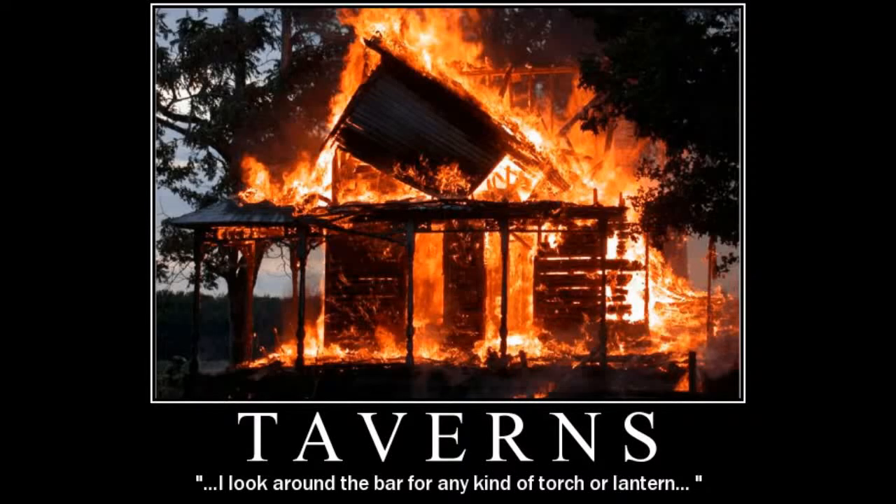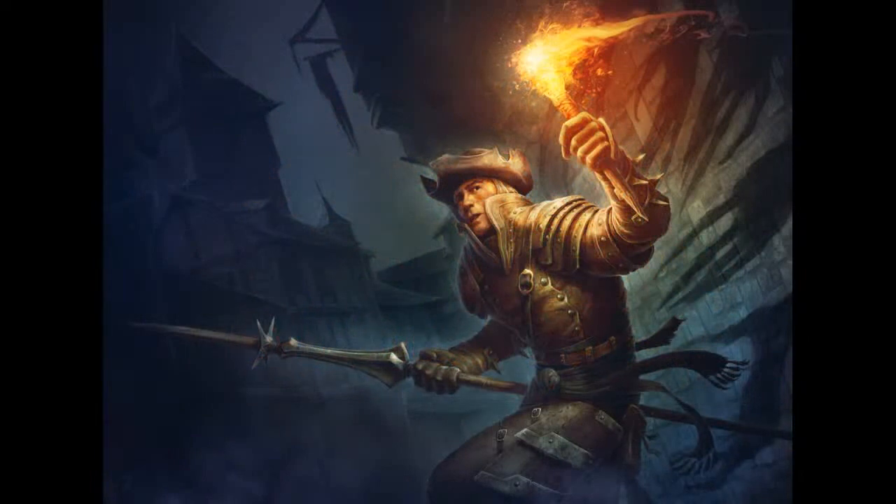Hi, welcome to How to D&D. My name is Fred Wheeler and today I want to talk about Dungeons and Dragons. We're going to talk about taverns and burning them down. No, I'm only kidding. The clever uses of the torch in Dungeons and Dragons.